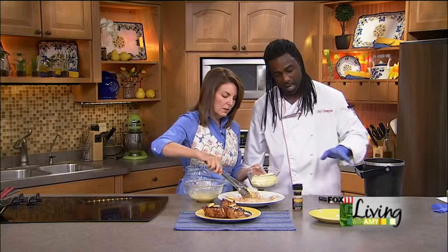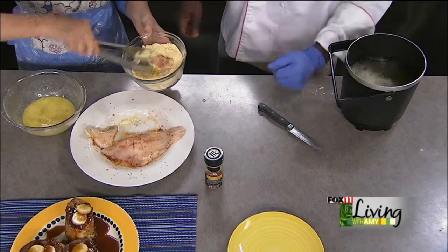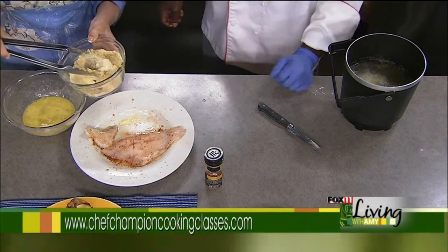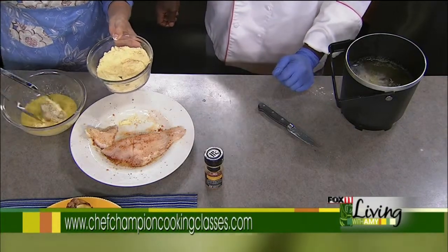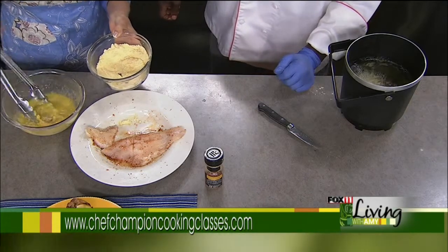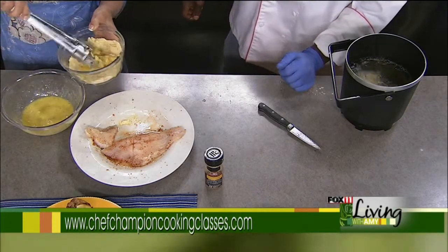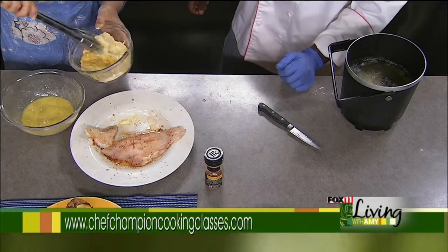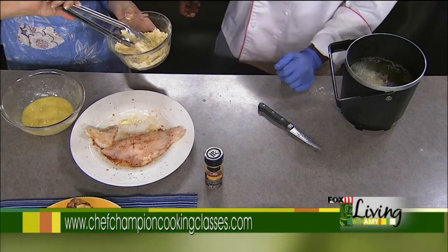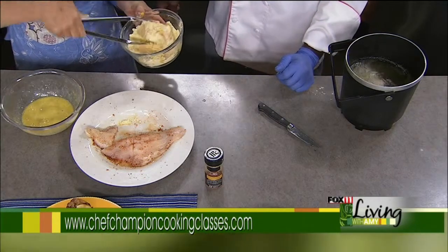I'm using a Fry Daddy. Sometimes when people try to do it on the stove the temperature can get away from you, but the Fry Daddy is perfect — it keeps it consistent. As for how long until it's done: when it looks good enough to eat, that's how we know in Louisiana. But I'd say about five to six minutes, until it's nice and crispy and golden.